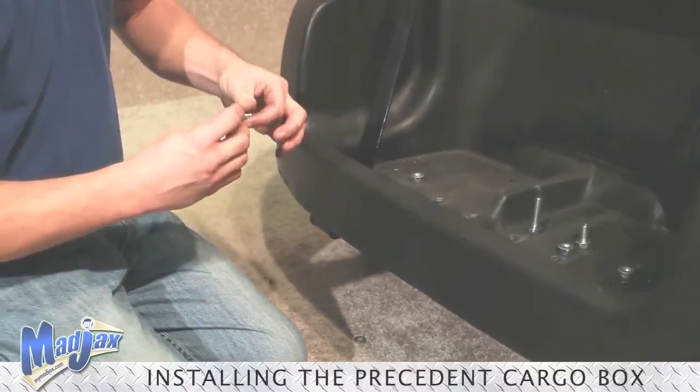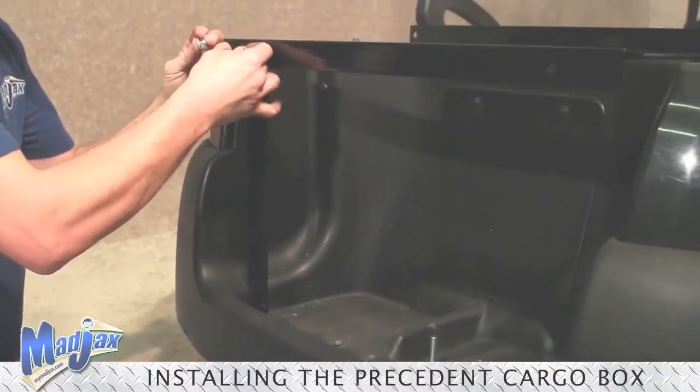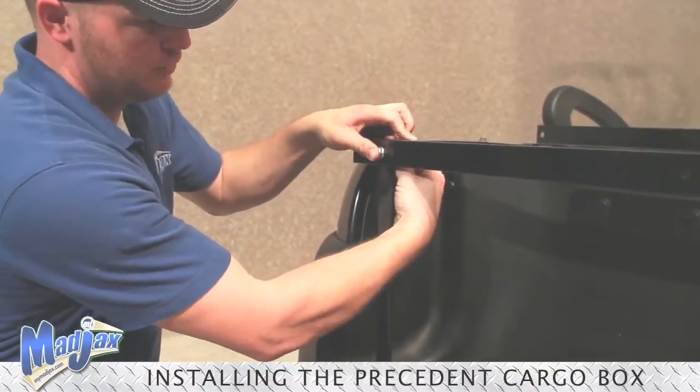Then, using the 25mm bolts from Pack 1, attach your bag well bracket to your mounting bracket. We will repeat this process on both sides and tighten.